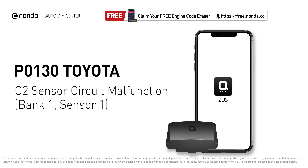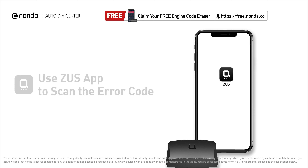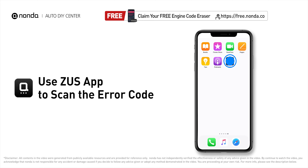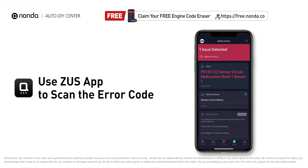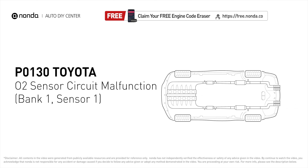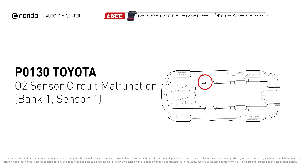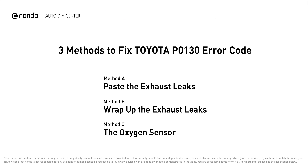This P0130 repair video is dedicated to Toyota drivers. If your Toyota is getting a P0130 error code, this video is going to show you three practical solutions to fix the error code at home. Use the Zeus app to scan your vehicle and see the error code P0130 — it indicates the oxygen sensor bank one sensor one fails to meet the minimum and maximum voltage limits calibrated for the ECM.